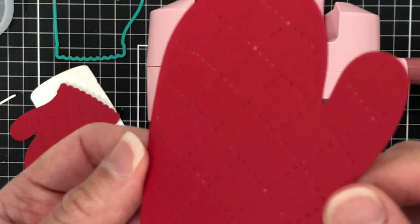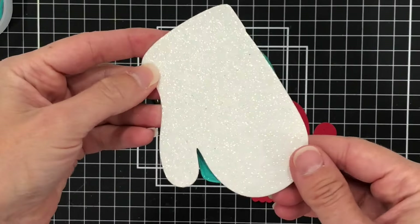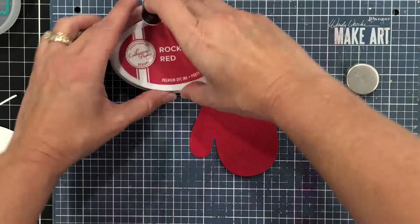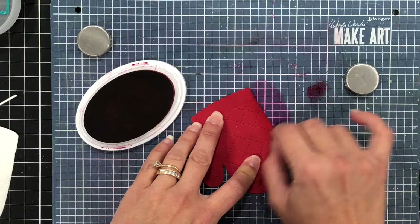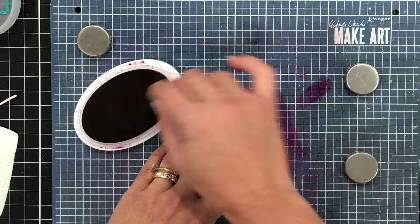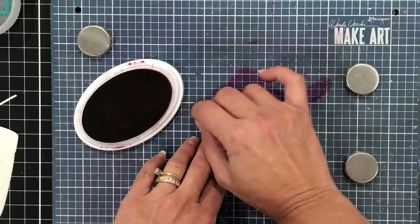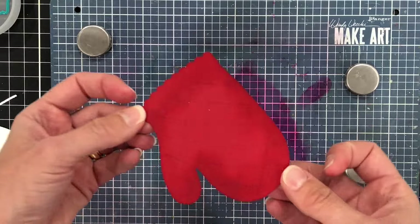Next I took this die and die cut a piece of white glitter paper. These two pieces I'm going to layer together. Before I do that, I am going to add some ink to the edges of this red oven mitt, because I want to add a little bit of dimension to this cardstock.